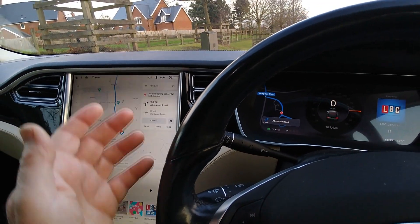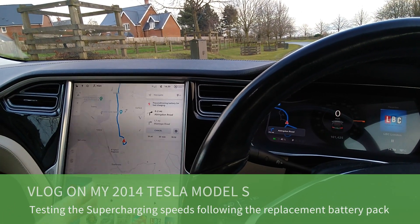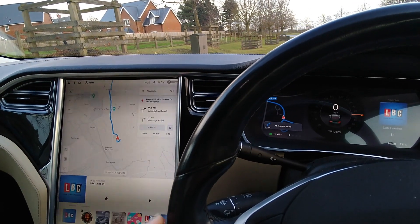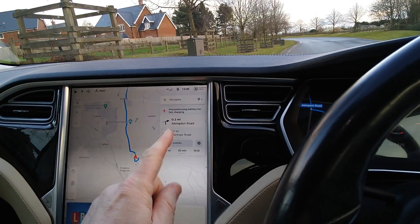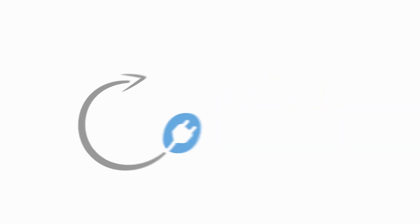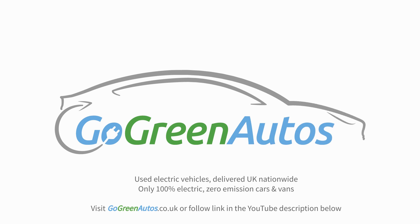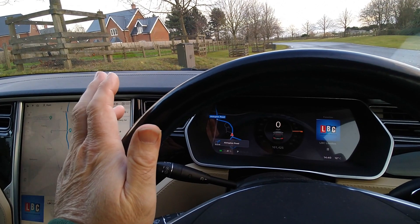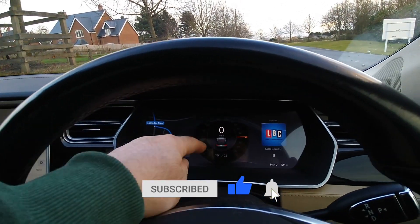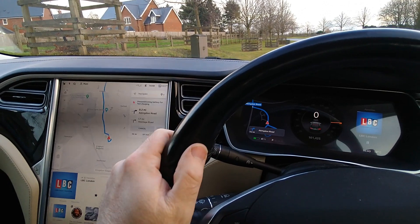Hi, it's Matt here from Go Green Autos. So I've got my Tesla back — this has just had a new 85 kilowatt hour traction battery fitted under the drivetrain warranty. This is a Model S 2014, now seven and a half years old and has done 101,000 miles, and this has just had a new traction battery fitted.